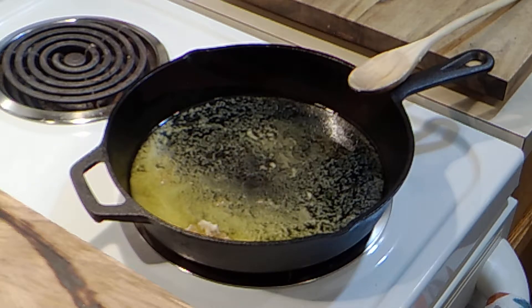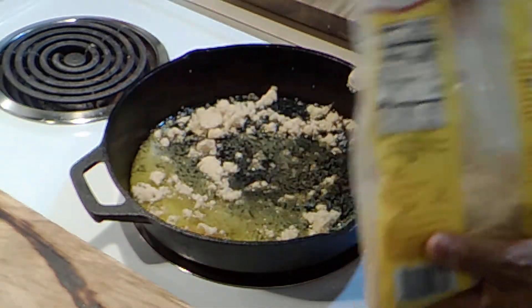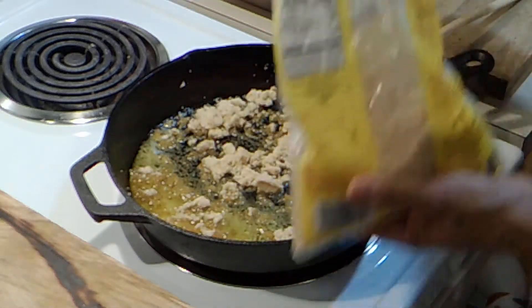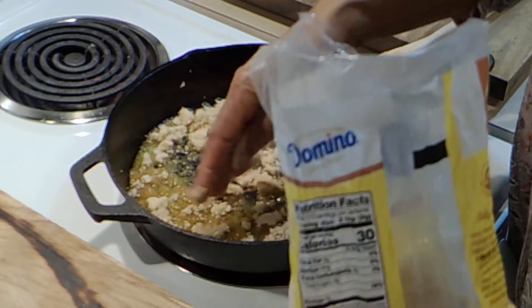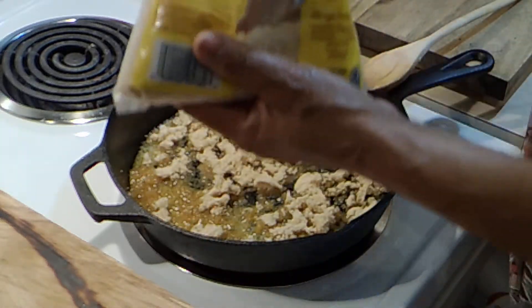Let's put some brown sugar in here. I'll probably use about three-fourths of a cup or so. I don't want to put too much — that should about do it.